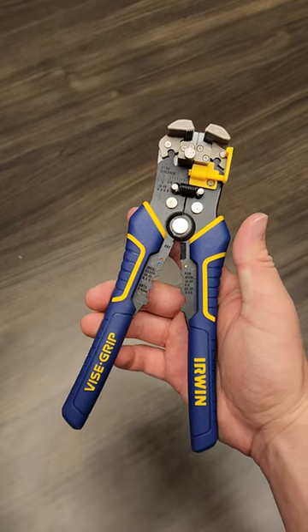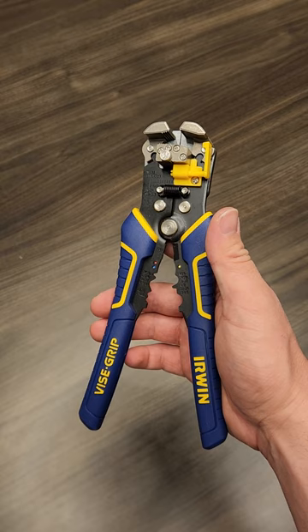These are the Irwin wire strippers, and at $26, I think they're some of the best wire strippers you can buy currently.